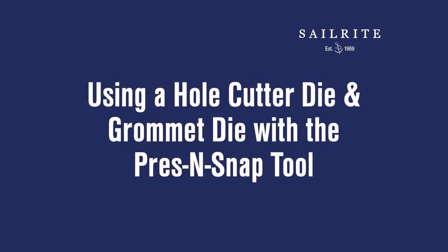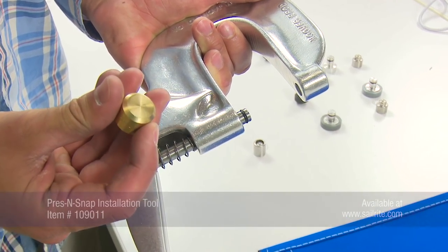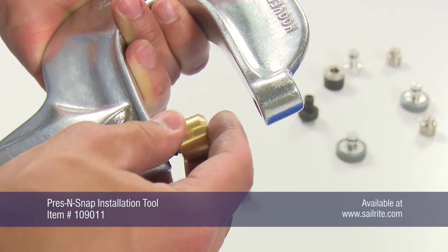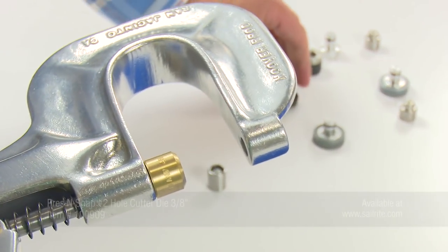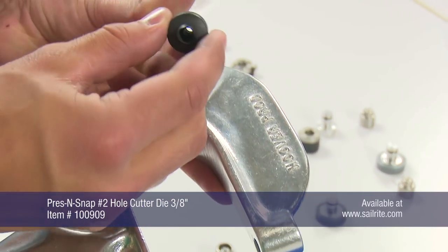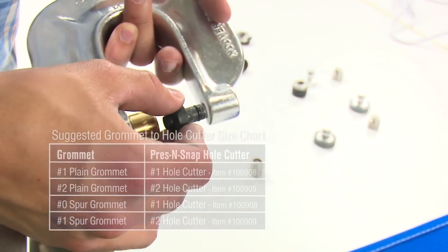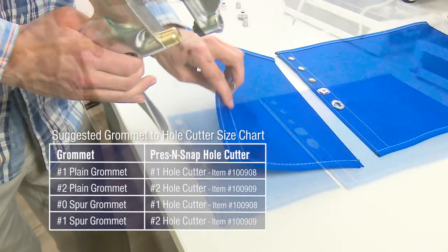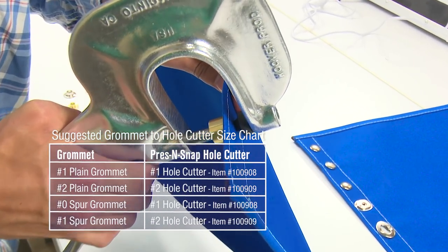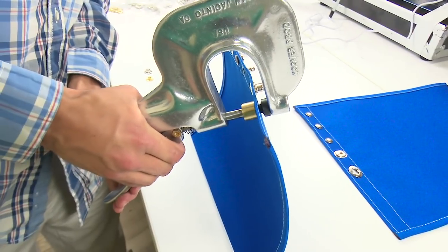Before a spur or plain washer grommet can be installed in a fabric, a hole needs to be made to accept the male portion of the grommet. We will use the Press and Snap tool with a hole cutter die to accomplish this task. Once installed, we will punch a hole through this 3-layer marine grade Sunbrella fabric assembly.